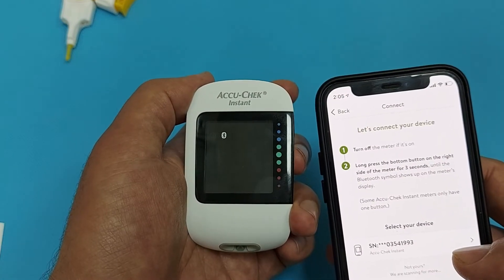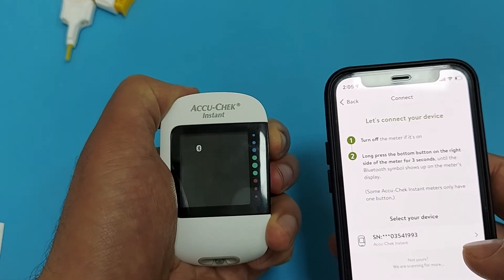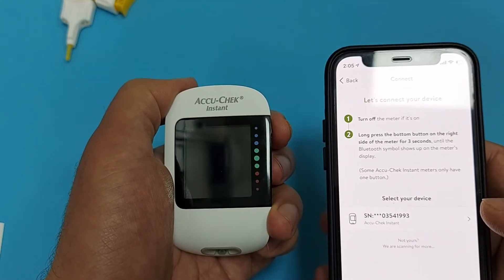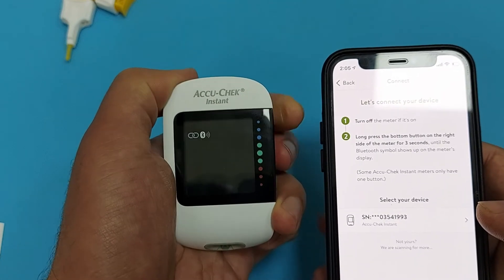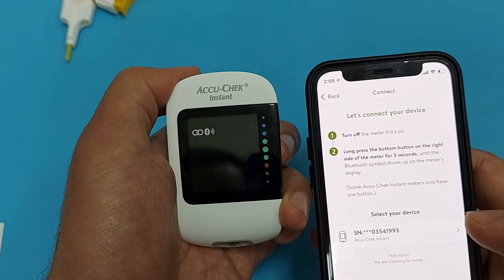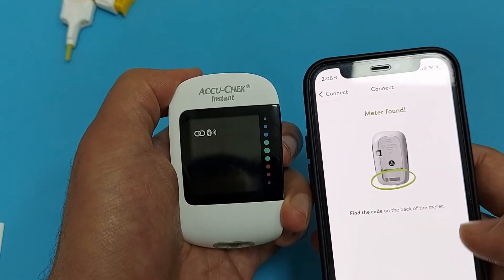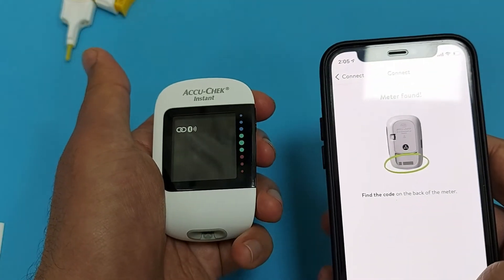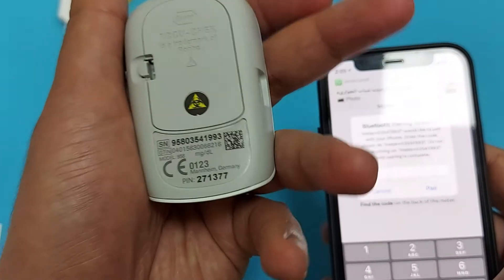Turn on the glucometer by pressing and holding the power button for three seconds. Now here is the most important step: you will enter the PIN code which is listed on the back of the glucometer so your glucometer will pair to the smartphone. The app is giving you all the necessary information, and this is the PIN code.